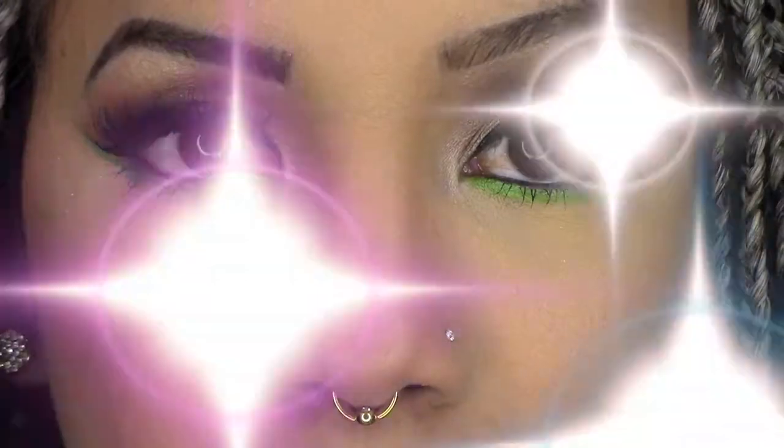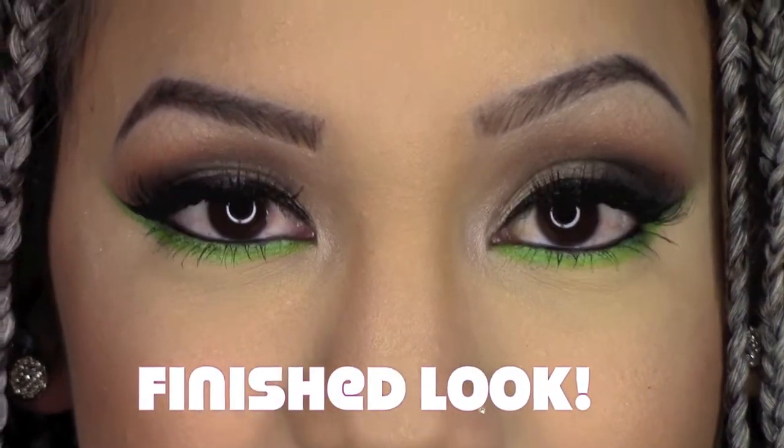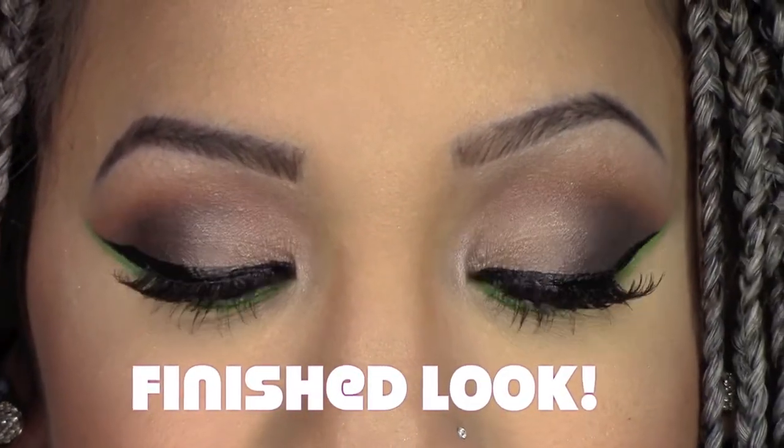And here's the finished look! Thanks so much for watching, guys. Don't forget to like, don't forget to subscribe — and sharing is caring, so yeah, I'll see you guys later.